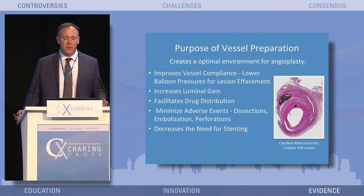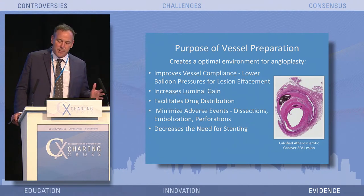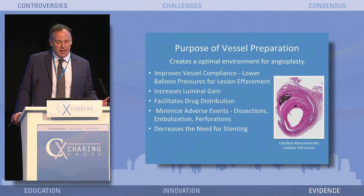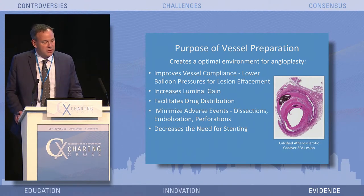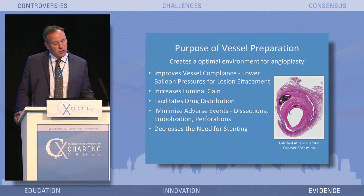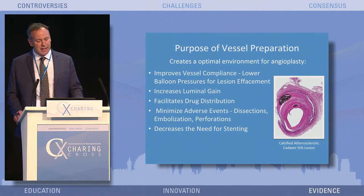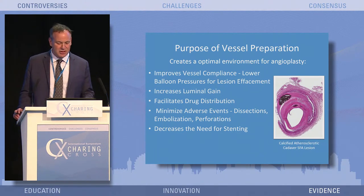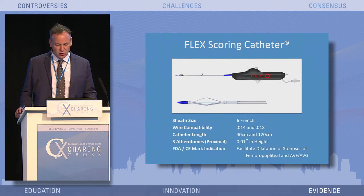Peter sort of went over this, but really, what's the purpose of vessel preparation? It's really to try to create an optimal environment for angioplasty. Improving that vessel compliance can try to get you to lower the balloon pressures for lesion effacement, as Peter showed with his technology. You're also trying to increase the luminal gain, and if you're going to use DCB, facilitate drug distribution. Furthermore, try to minimize adverse events such as dissections, embolization, perforations, and potentially decrease the need for stenting.